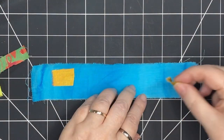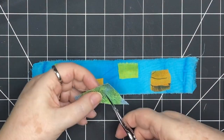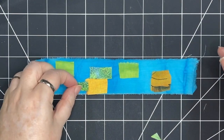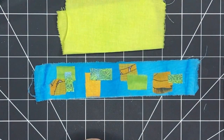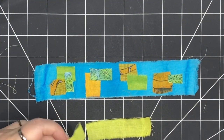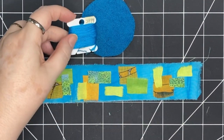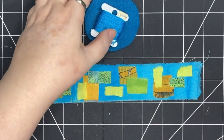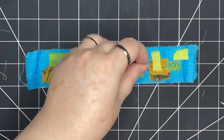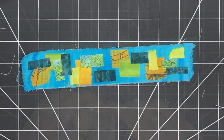I wanted a small pin cushion just for the needles I use when slow stitching — I already have another one for pins by my sewing machine. A great place to find ideas and inspiration is Pinterest; I created a board just for pin cushions and I'll put a link in the description. I thought this round design with a dome of wool would be very soft with nothing to interfere with storing needles. I love turquoise and blues, so this is going to be a really nice companion for slow stitching.